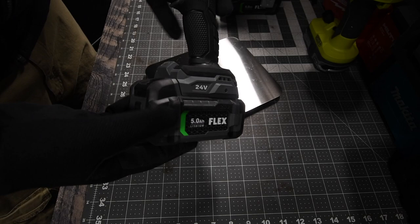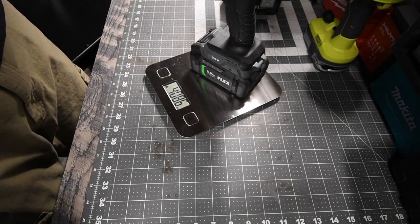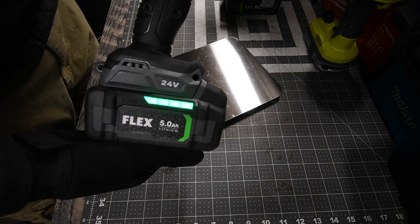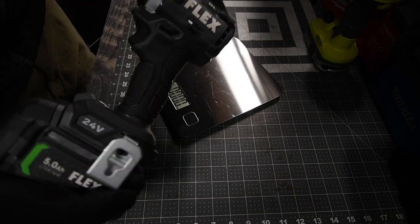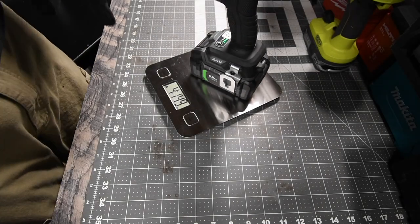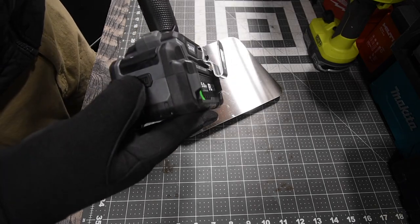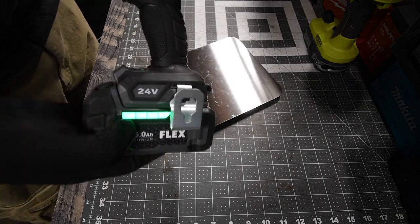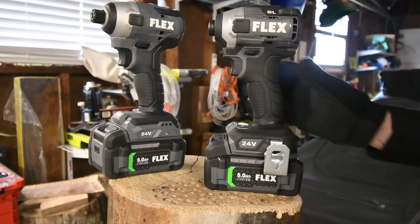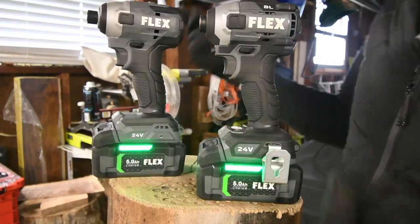The variable trigger only with the 5 amp hour battery weighs 4 pounds and 8.6 ounces — battery is full. And the speed selector impact driver with the 5 amp hour battery weighs 4 pounds and 14.9 ounces — battery is full as well. Let's see what the power difference is between these two.